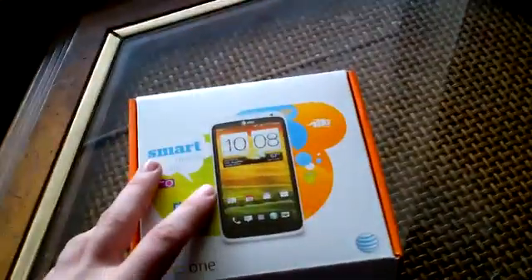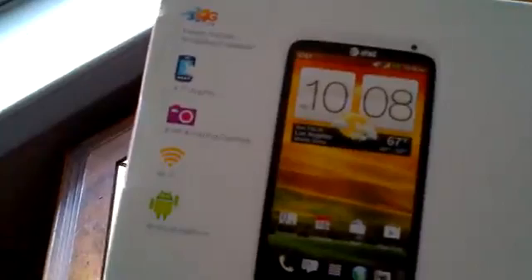This is an unboxing of the HTC One X on AT&T. It has 4G LTE, a 4.7-inch display, a good camera, and runs Android Ice Cream Sandwich.